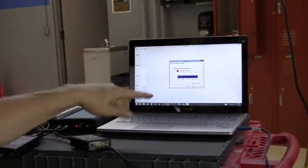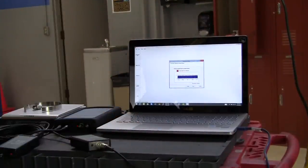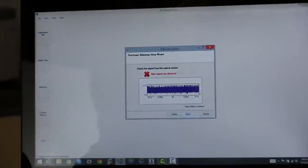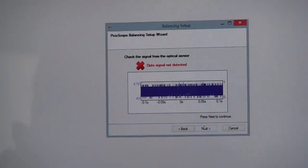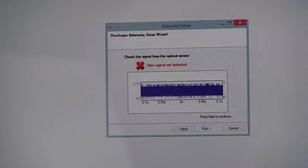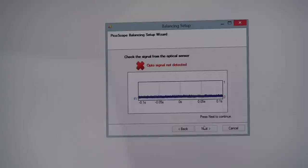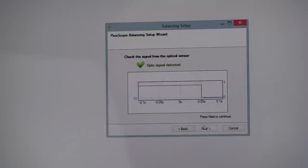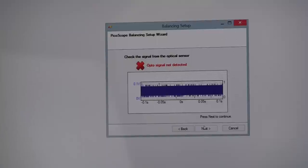Now it tells us to connect the optical sensor to channel A of the oscilloscope. I've got the optical sensor interface box plugged into channel A, and the sensor wire going up to the sensor on the vehicle. The software tells us to check the signal from the optical sensor. It says opto signal not detected, but if I come over to the sensor and interrupt the reflection with my hand, it shows opto signal detected in green. If you're not interrupting it, it will always show not detected — that's normal. As long as it turns green when you interrupt it, it's good.